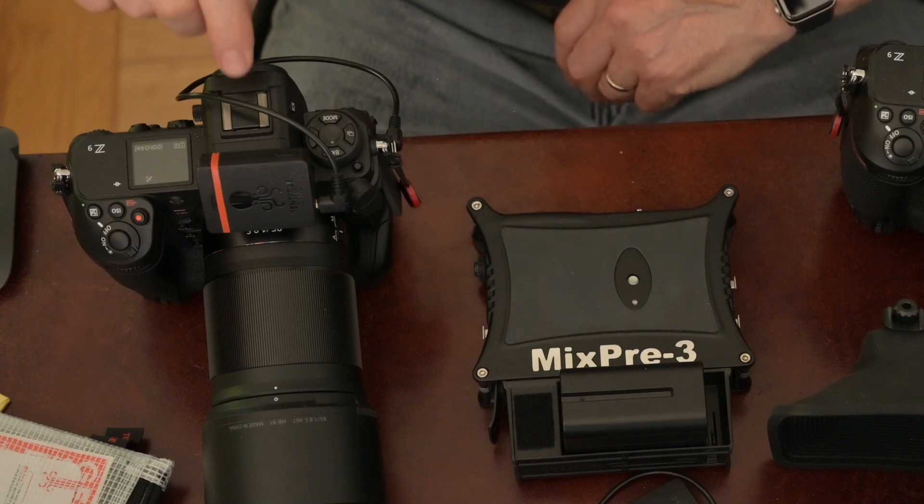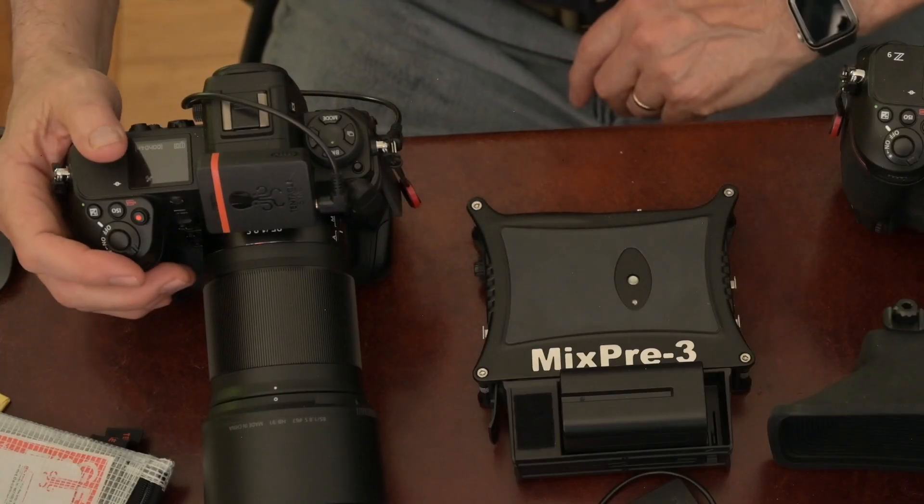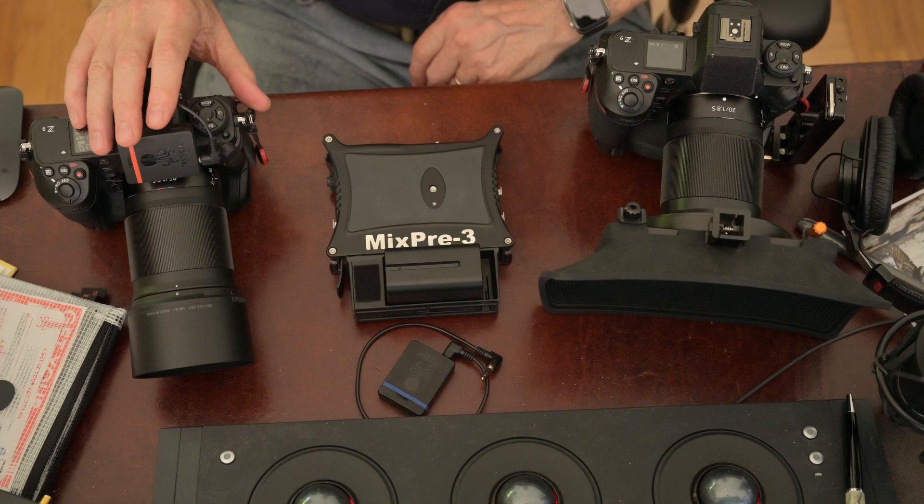There are devices that can mount it in a hot shoe, or devices that can screw into a cage if you want to do it that way. This plugs into the audio input of your Z9 and sets the levels automatically. If you set the levels on the camera to automatic, everything will work just fine.